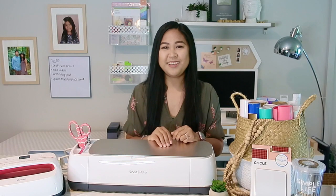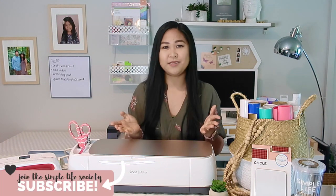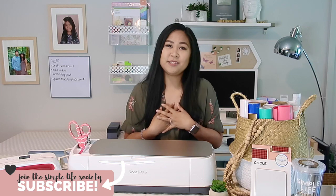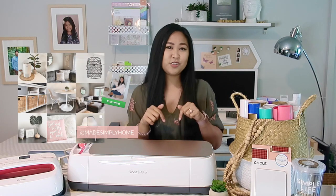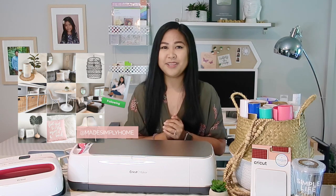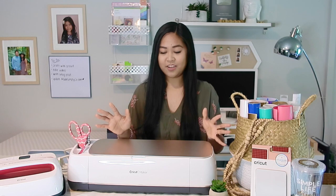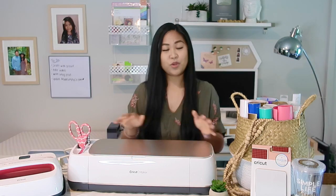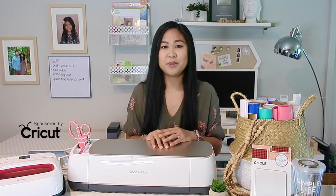Hi everyone, I'm Nikki. If you're new here to this channel, I invite you to subscribe to join the Simple Life Society. I share home and lifestyle tips to help simplify your everyday life. You can also check down in the description box to follow me on Instagram, Made Simply Home. Today I'm talking about crafting and DIYs that I've been doing, and I have been loving this Cricut Maker. I wanted to thank Cricut for sponsoring this video and supplying this beautiful Cricut Maker and all of these supplies to help share more about it with you.